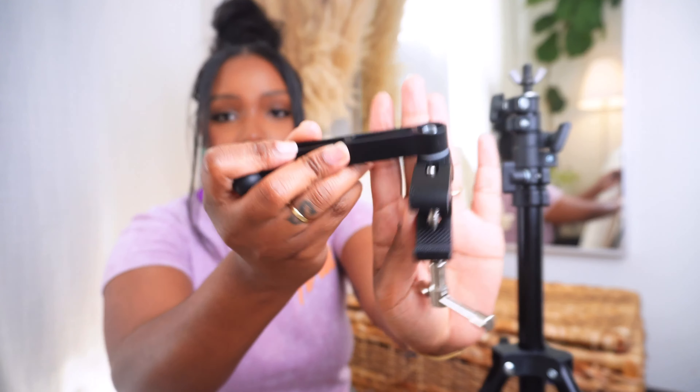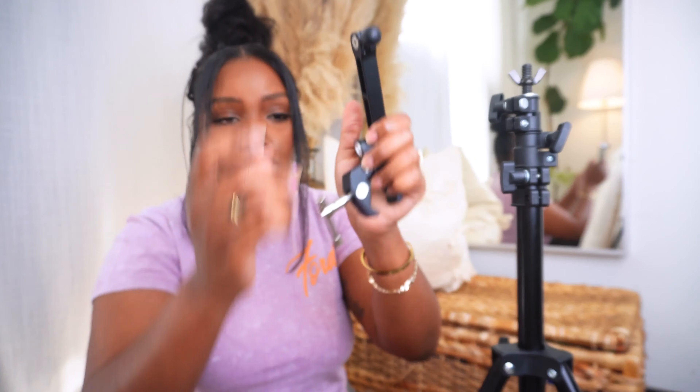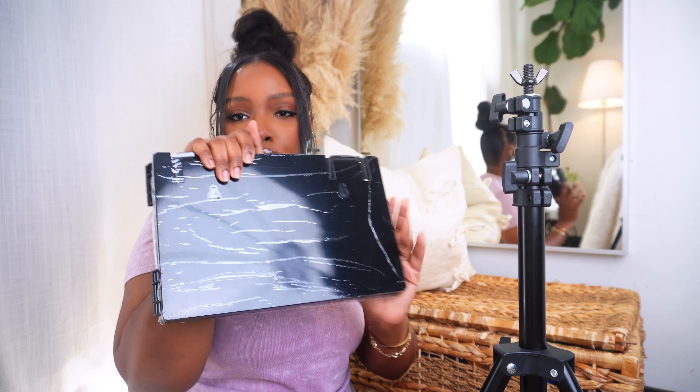The next thing you're going to need is an actual iPad holder. This iPad holder is a little bit different because this one is used for people who are into music and want to attach their iPads to their mic stand. So this is like what it looks like. You're going to need one of these, and of course you're going to need a three-way mirror.